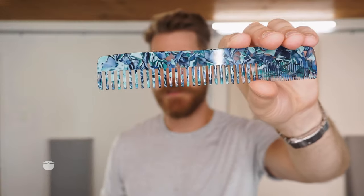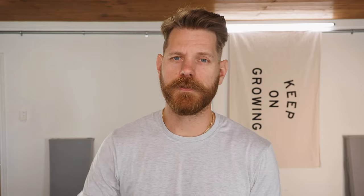Combs are great for detangling, so I will usually comb my beard and comb the mustache to get that product through. I really do like using a boar bristle brush. The reason I like using this is it gives a more refined finish to the beard. You just take it over the beard, and even the mustache too.